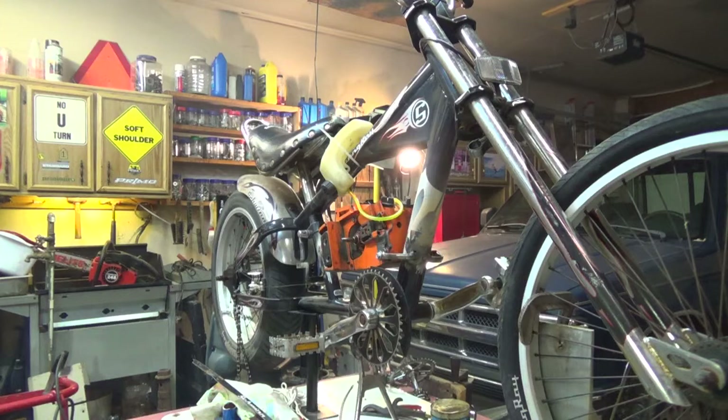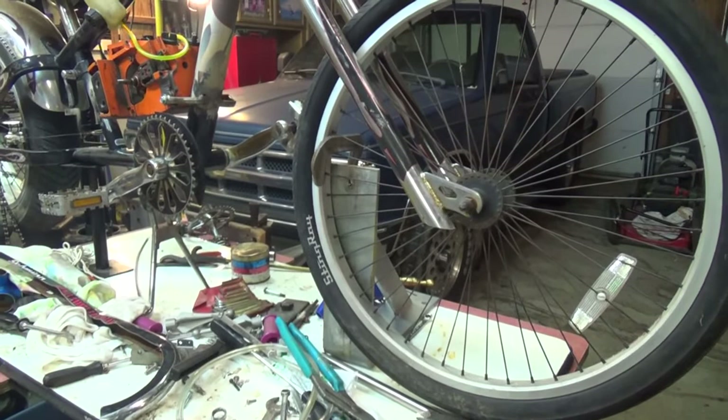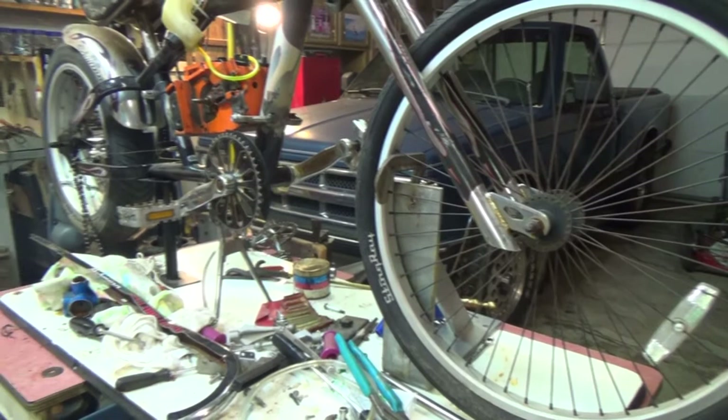I guess I need to do a little more clampage on the bike. I do have a big angle bracket clamped on the front wheel here to keep it from tipping over sideways, which was a good thing, because it probably would have been flying.